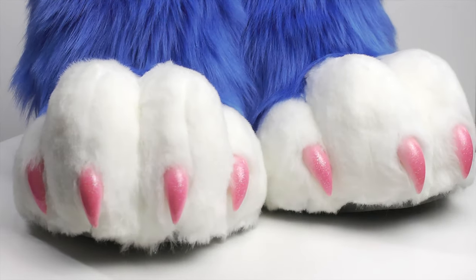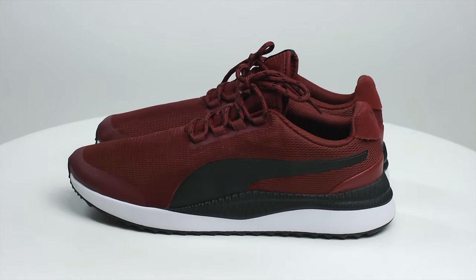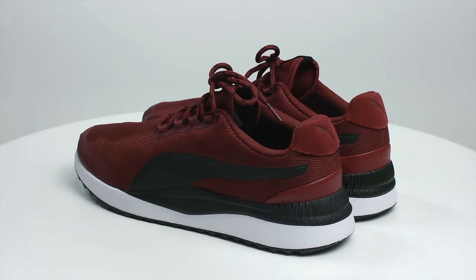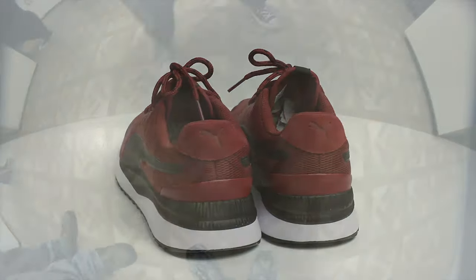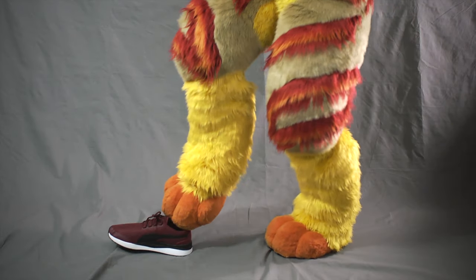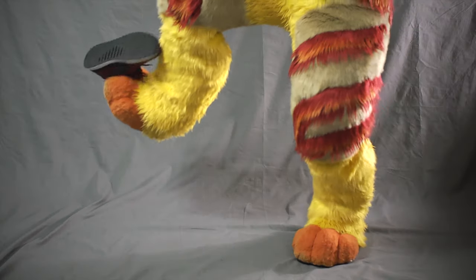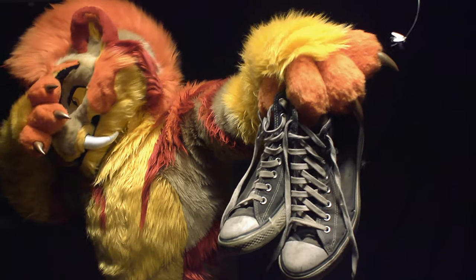Our general-use feet paws are built around standard shoes. We ask that you ship us a new pair of shoes for use in your paws. When choosing shoes, we recommend a comfortable, non-high-top tennis shoe. Keep in mind that you'll be on your feet for many hours at a time, and your performance can be impacted by the comfort of your shoes. To prepare your shoes for shipping, tie the shoes so that they can be slipped on and off with relative ease, but are still comfortable to walk in and don't slip off on their own. As a reminder, we will not accept used shoes.